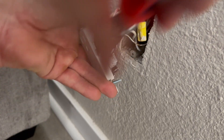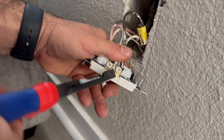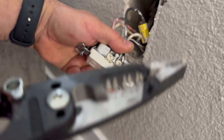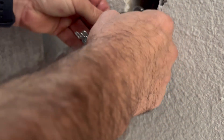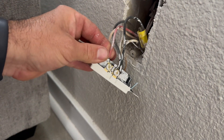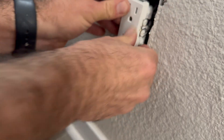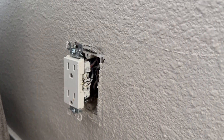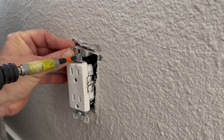I'm just going to wiggle it back and forth. Okay, that tab is broken. I know a lot of you don't like to see backstab receptacles, but this wire is the right size and it is up to code. It is code to install outlets like that. Whether you like it or not, I'm going to put everything back and test it out.